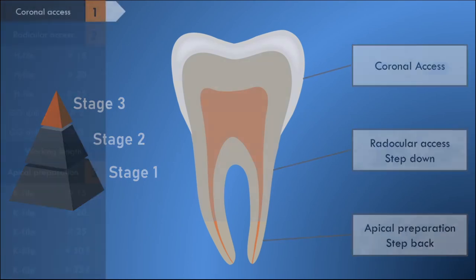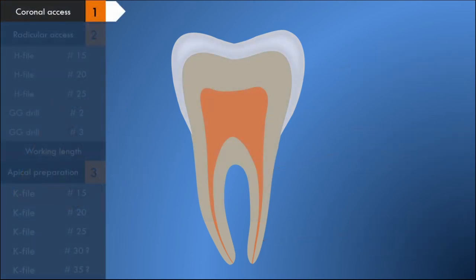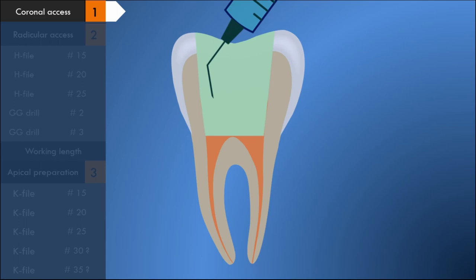The coronal access cavity is prepared with the help of a round burr, preferably a number four round burr. All the guidelines for access cavity preparation are followed. After finishing the access cavity preparation, irrigation should be carried out with sodium hypochlorite solution.